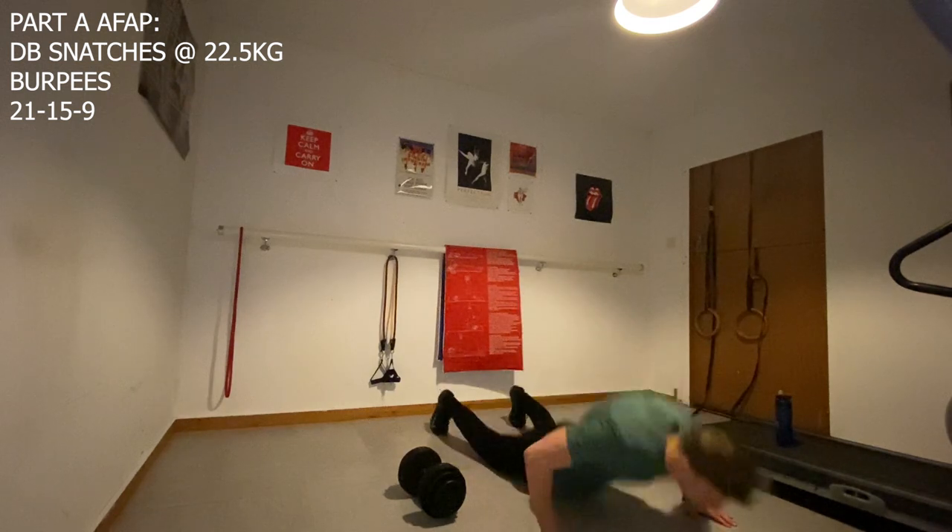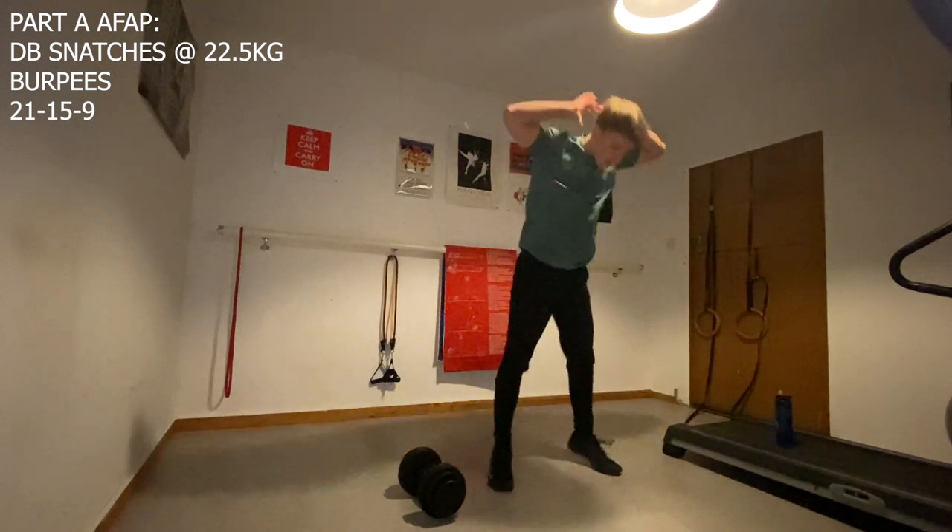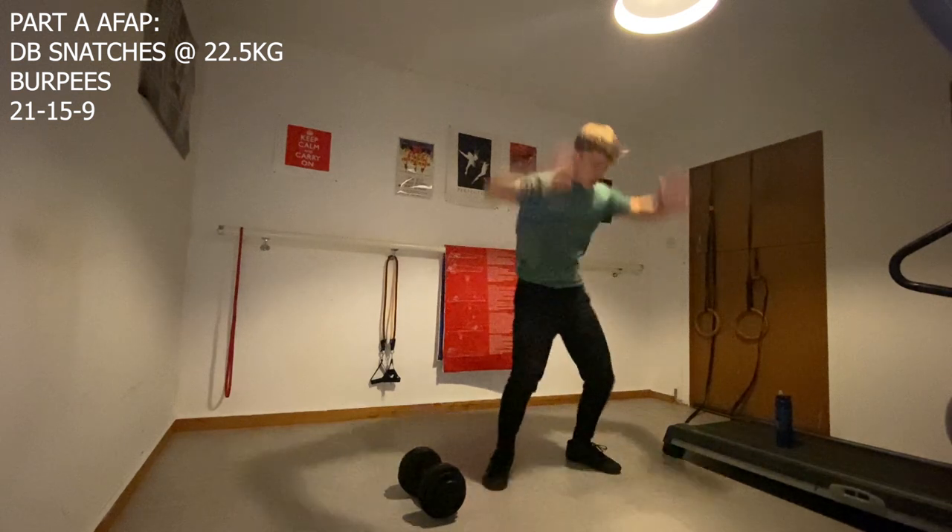Not to mention we work a range of muscles as well, so what's not to like. Anyway I'll be quiet for now — enjoy the rest of part A.